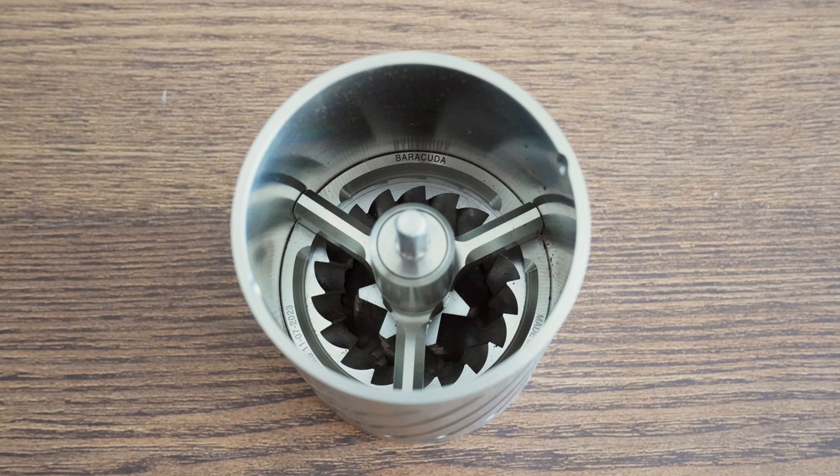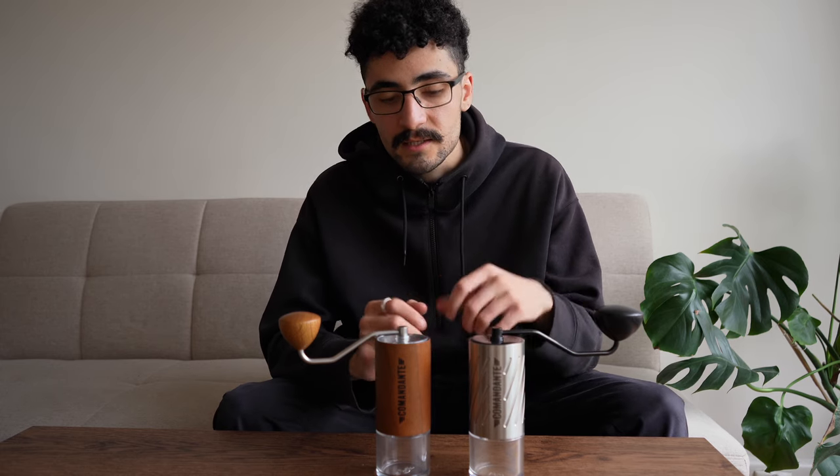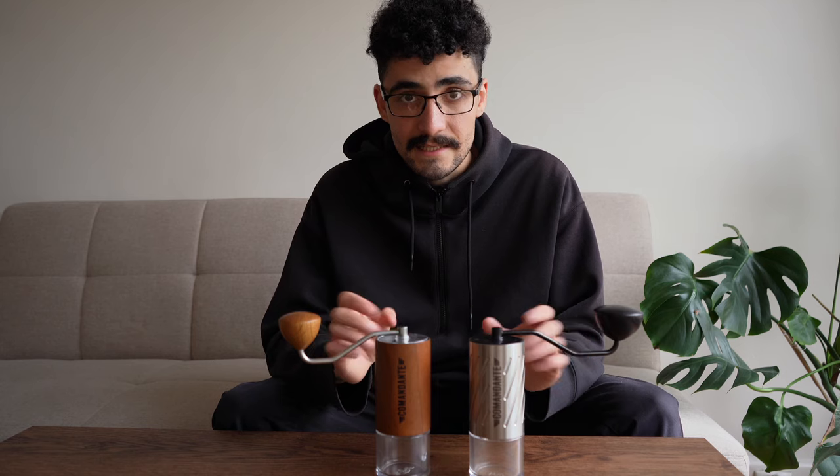It is still a central axle design, meaning you've got the axle in the center connecting to the inner burr that then adjusts the grind size. They technically both work the exact same way.